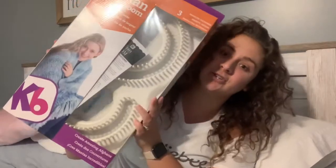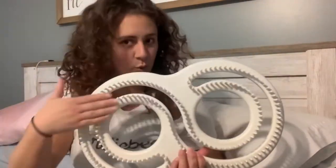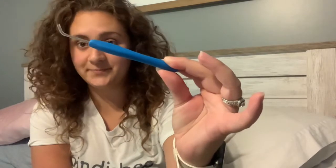Oh, look at this! So I'm going to open it and show you what's inside. So you get the loom, and you get a little pick. And I did buy a few things — I got myself a new pick. This is the one that comes with the loom.